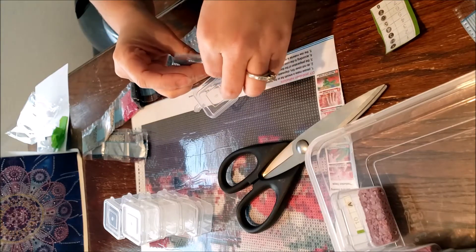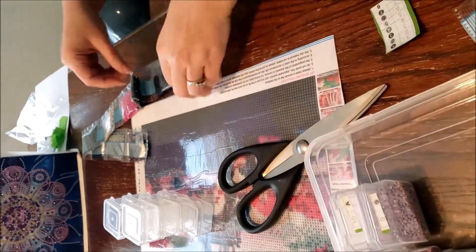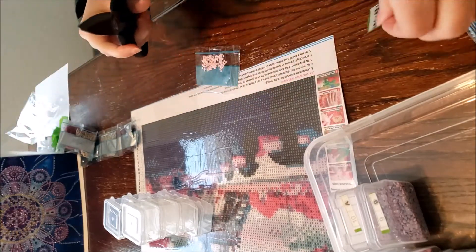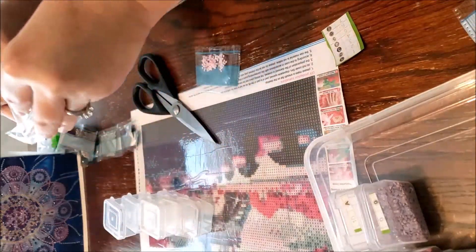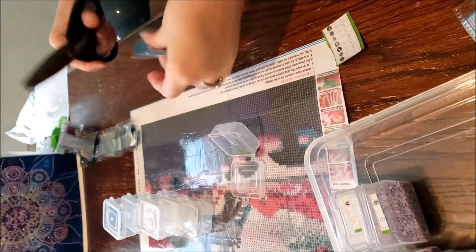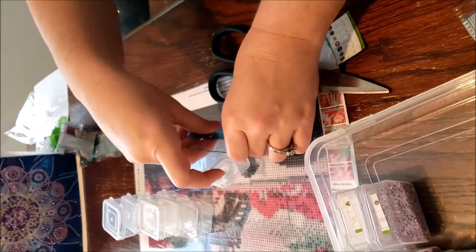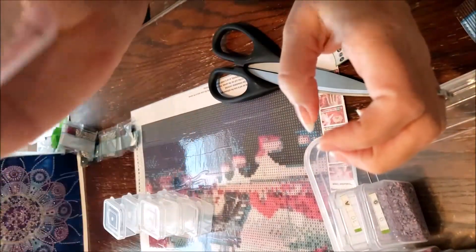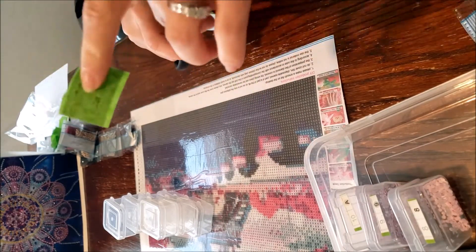We do have a lot of pretty colors in here — a lot of purples, blues, teal, some pink, and dark blue. It doesn't look like we have any black. I get to watch my grandbaby today overnight, so that'll be fun — I probably won't get to do a whole lot of diamond painting, but that's okay, making memories with her. She'll be over here soon; I just wanted to get this video up and going.